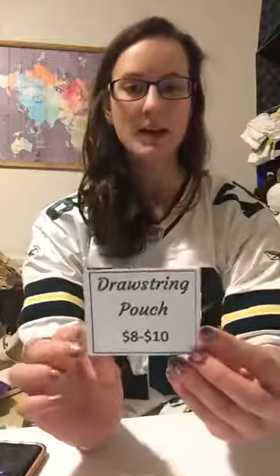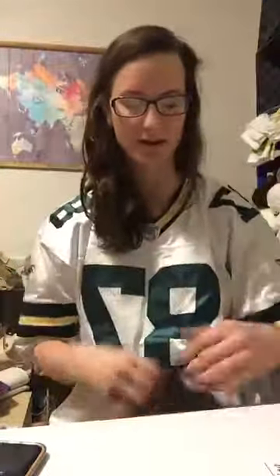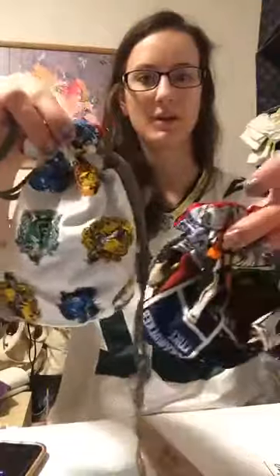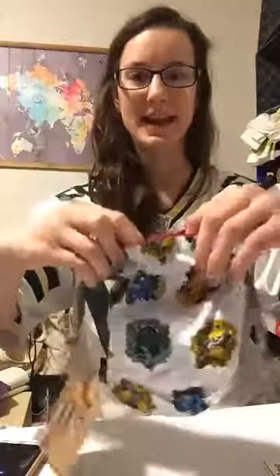Those are the smaller size drawstring bags at $8 a piece. I'm going to show you the larger bag which is $10. This one is just taller and would fit quite a bit more — there's a pretty big size difference. This one is a Harry Potter fabric with all the different Harry Potter houses.